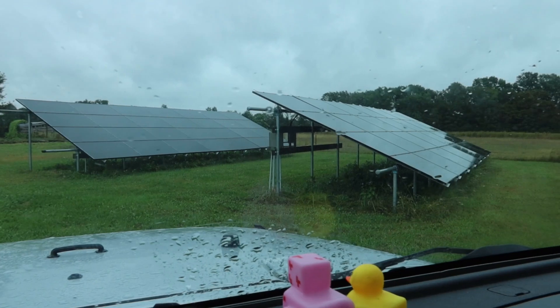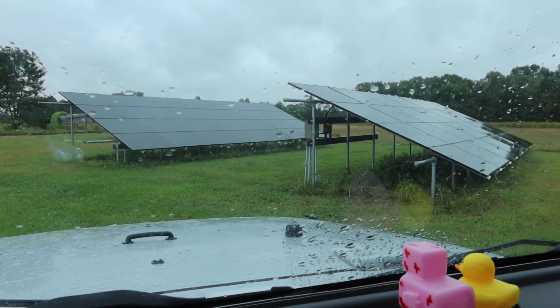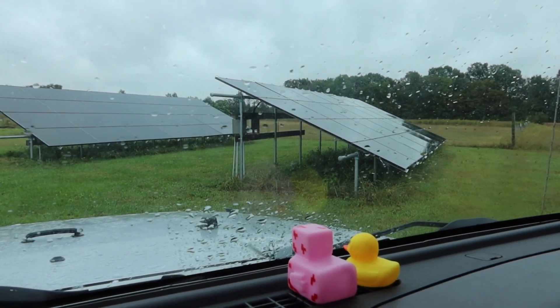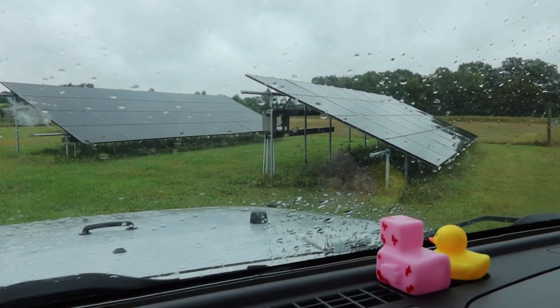There are 56 305-watt solar panels. We did it all ourselves — we built those metal platforms that they're mounted on. With the help of some friends and family, we installed a 17.7 kilowatt system.